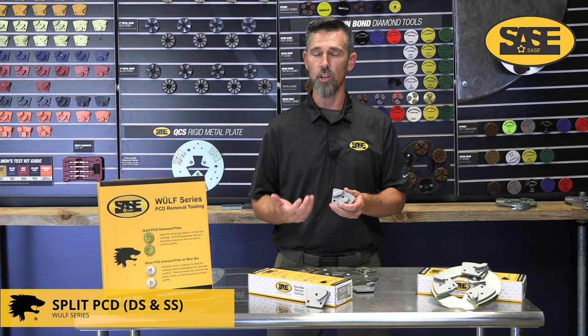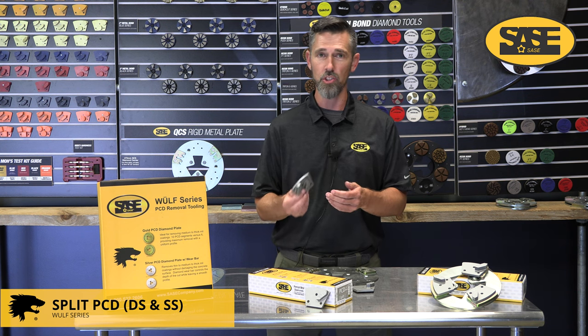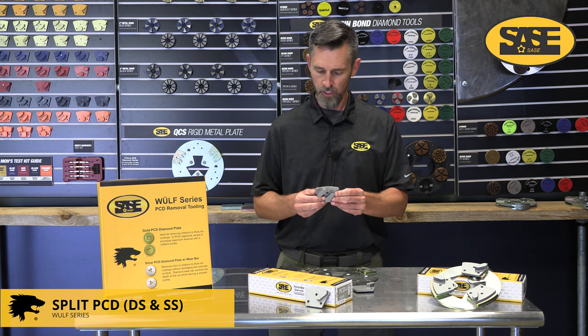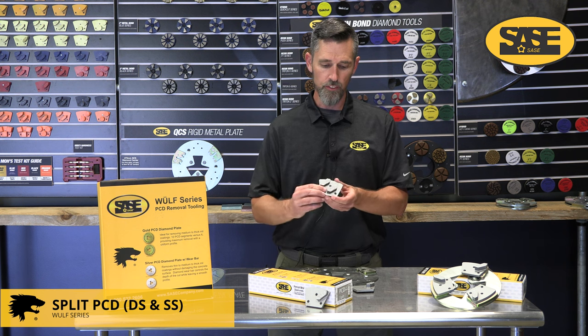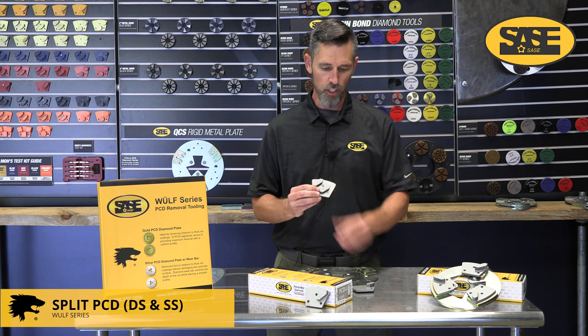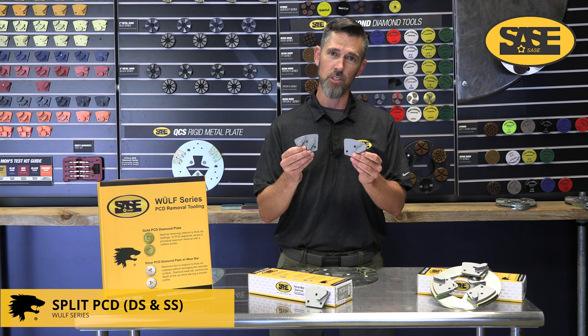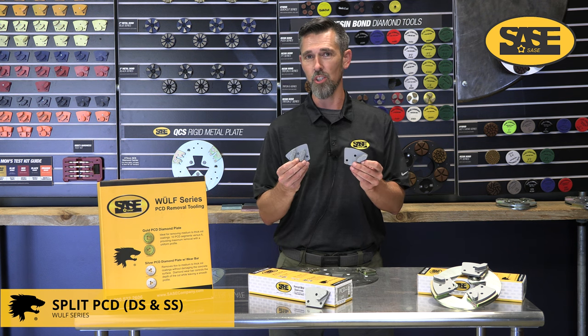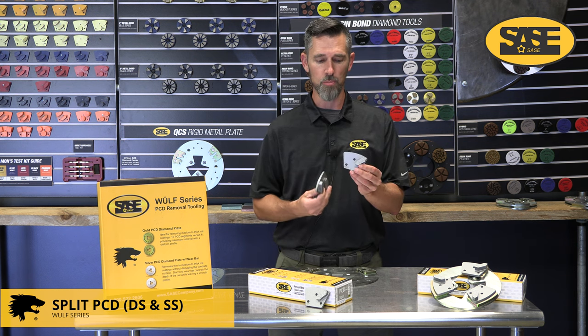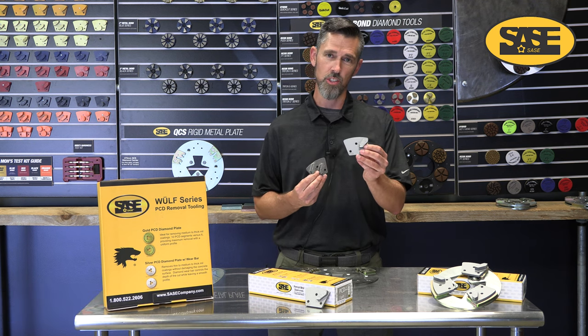It also holds up well for failing coatings under really soft concrete because PCD is an extremely hard material — it holds up to the soft abrasive concrete without gouging too badly below it. We offer this only in the QCS style — not in full plate or ring. It comes in single segment and double segment: double segments are suited for heavier machines like the PDG-8000, while single segment offers more down pressure for your 5000 and 6000 machines.